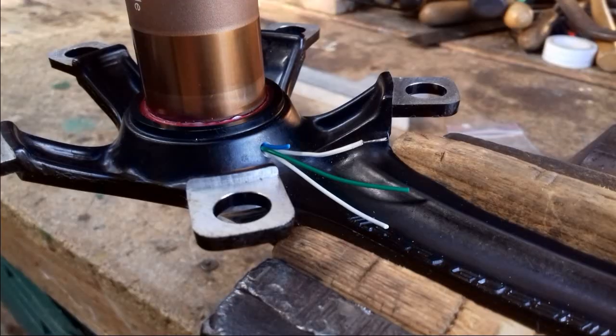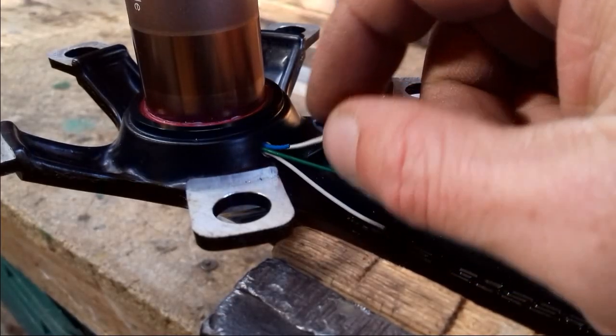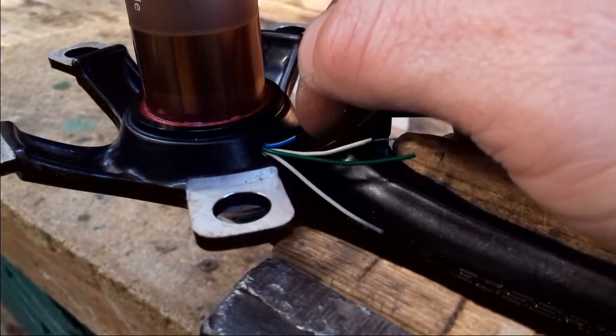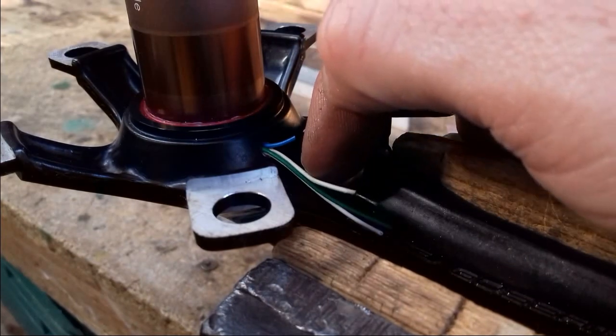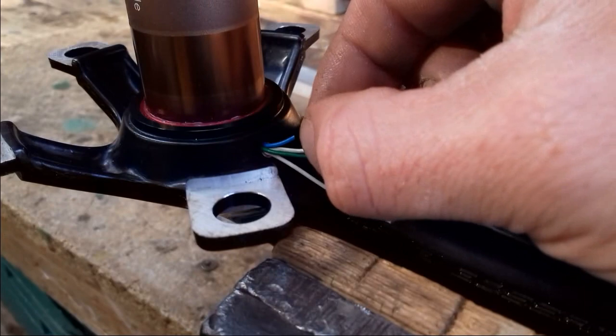We're going through it. For these wires I've drilled a 2.5mm hole, and I can get four of them through there. A 3mm would have taken five, and a 2mm hole would have taken only two, so that seemed like the best option.